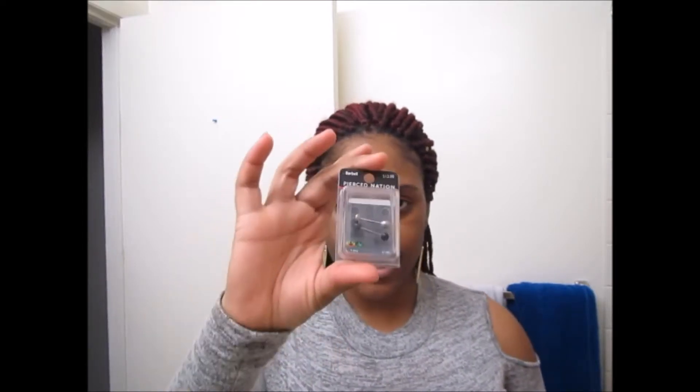This was $10 and this was $13 from Spencer's. When I take my tongue rings out and switch to a different one, I don't put them back into the same container — I put them into a ziplock bag. I clean them and then put them inside the ziplock bag.